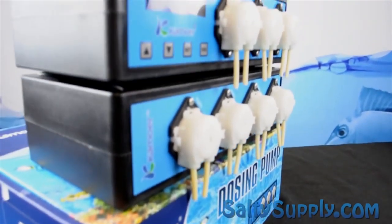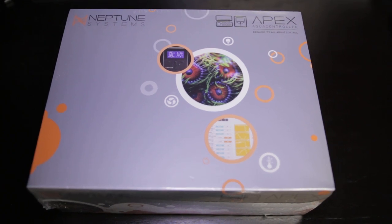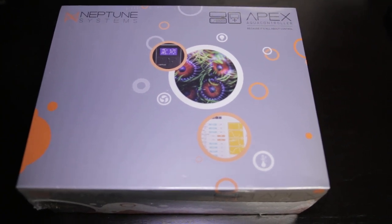Last but not least, to make sure I can access this tank no matter where I am, I'll be using an Apex controller. There are so many possibilities with this tank.